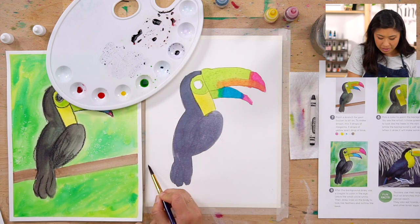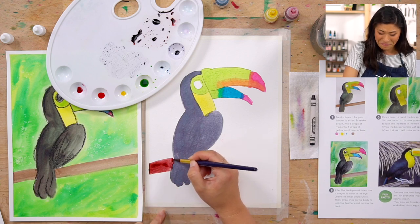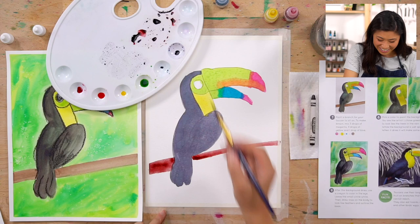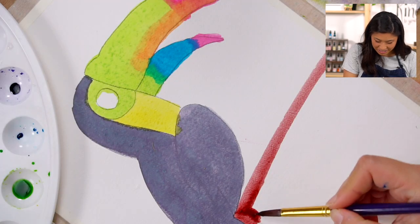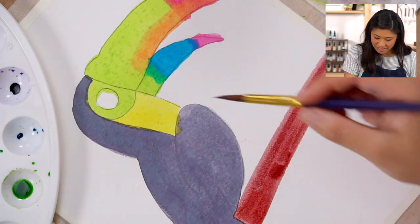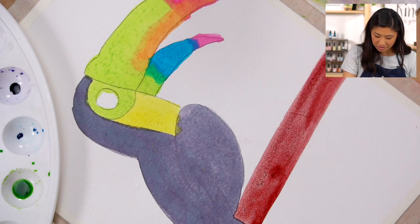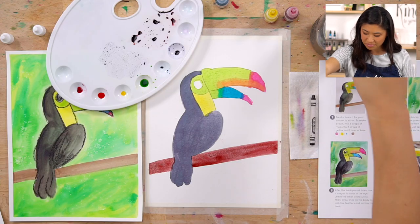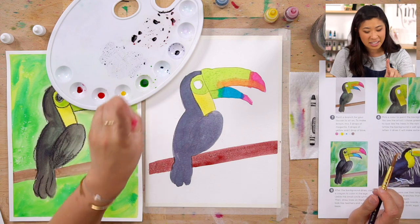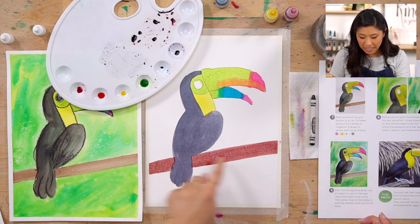Keenan shares: toucans are members of the Neotropical near-passerine bird family Ramphastidae, which are most closely related to the American barbets. They are brightly marked and have large, often colorful bills. They primarily live in tropical places — let's find out specifically where.